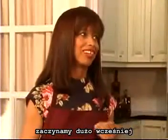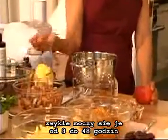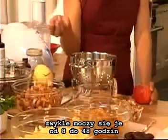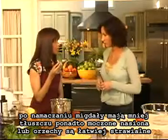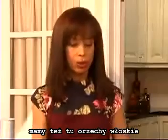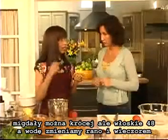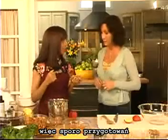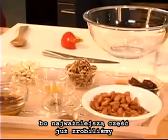We have to start days ahead of time. In the raw world, there's a lot of food preparation going on. For example, we have almonds — we actually soak these beforehand, 8 to 48 hours ahead of time. That not only removes the resin, which is actually toxic, but it also takes out a lot of the fat and makes the nut or seed more digestible. We also have walnuts here, which must be soaked 48 hours, with the water changed and rinsed every morning and every evening. So there's a lot of work that goes into it beforehand.